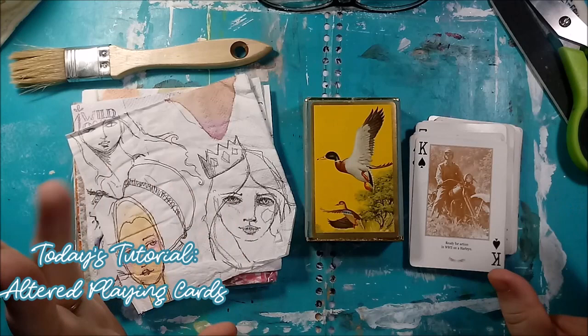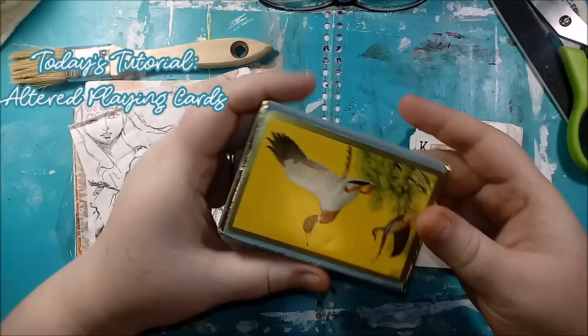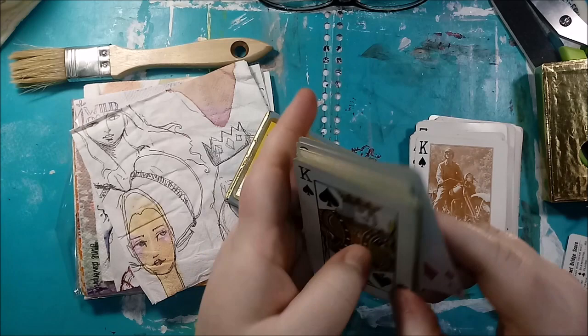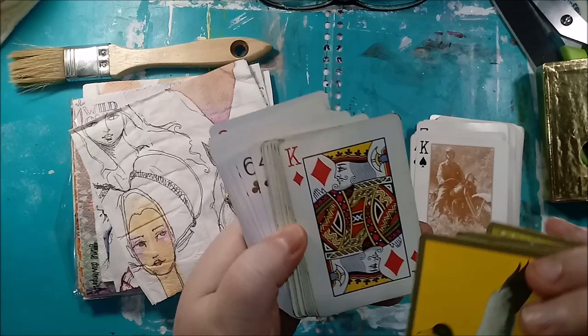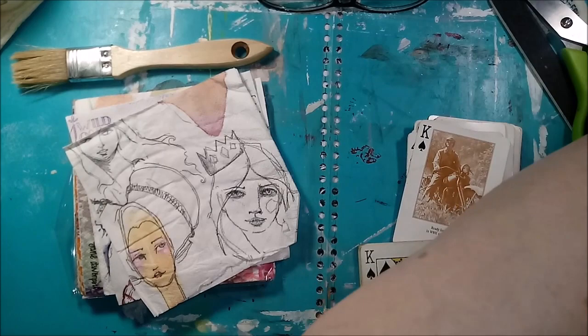Hi guys, Stephanie here and we are going to do some altered playing cards. I've been seeing some people doing altered playing cards lately and it's really inspired me because I have these cards that I kind of hate, not gonna lie. These duck cards are so yellow and ugly. But they're nice cards — nice feeling, nice sides. They're very old and vintage. So I'm gonna take some of these out and mess with them.